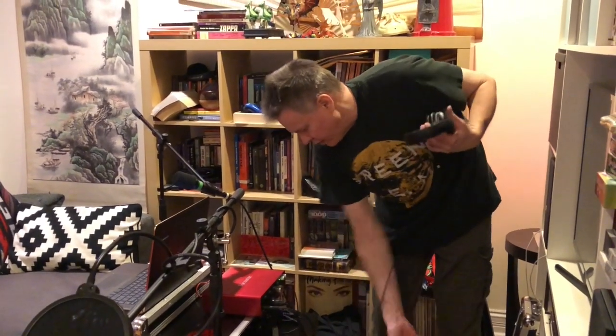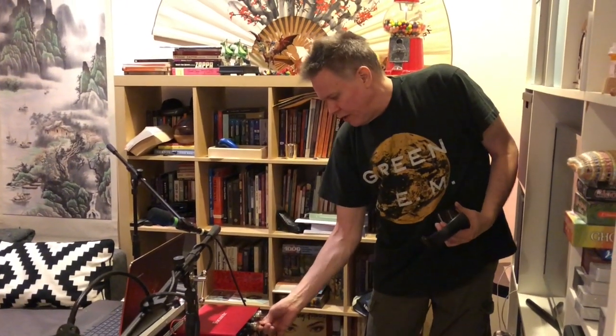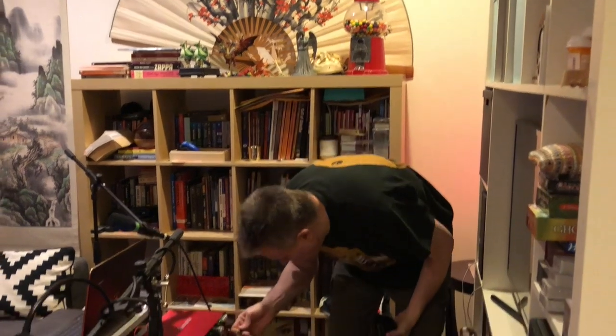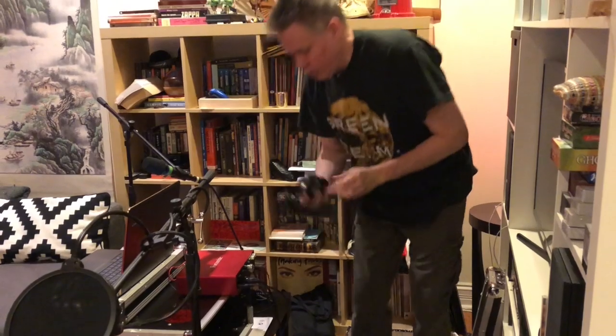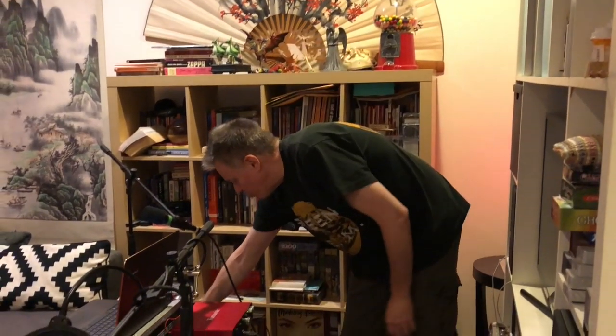And then I have my own set of cans. These are closed-back earphones — V-Moda, which are very nice closed-back earphones. More for listening to music than for studio monitoring, but they work really great for both. So that's how my setup works.